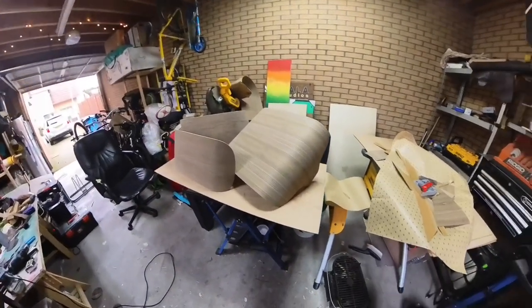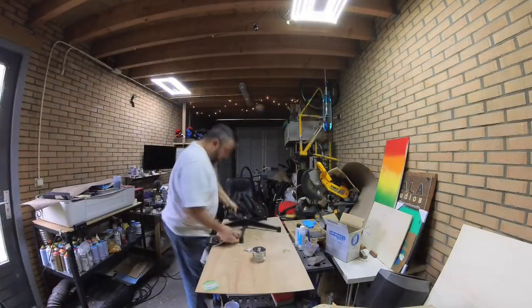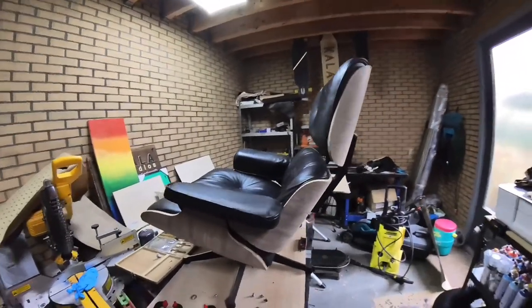They look so good — I'm so happy about that. So I put it back together; I couldn't help myself.